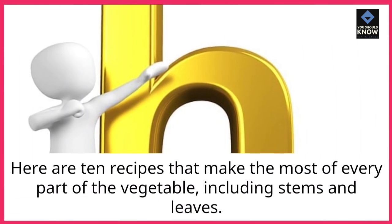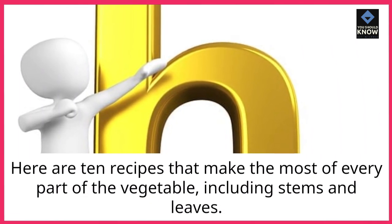Here are 10 recipes that make the most of every part of the vegetable, including stems and leaves.